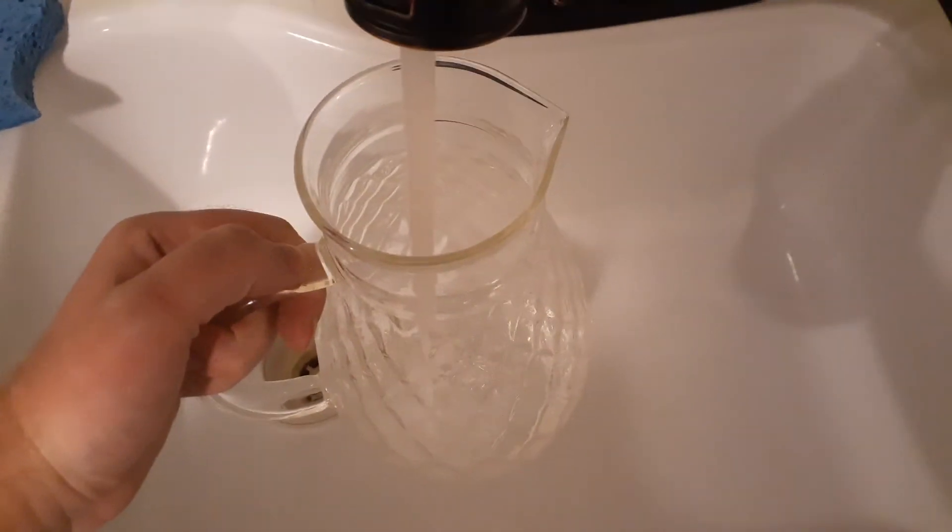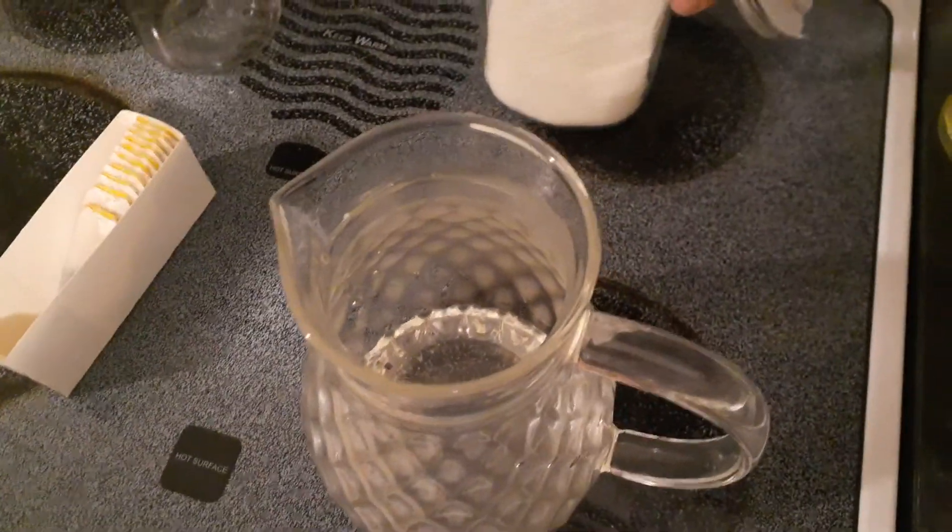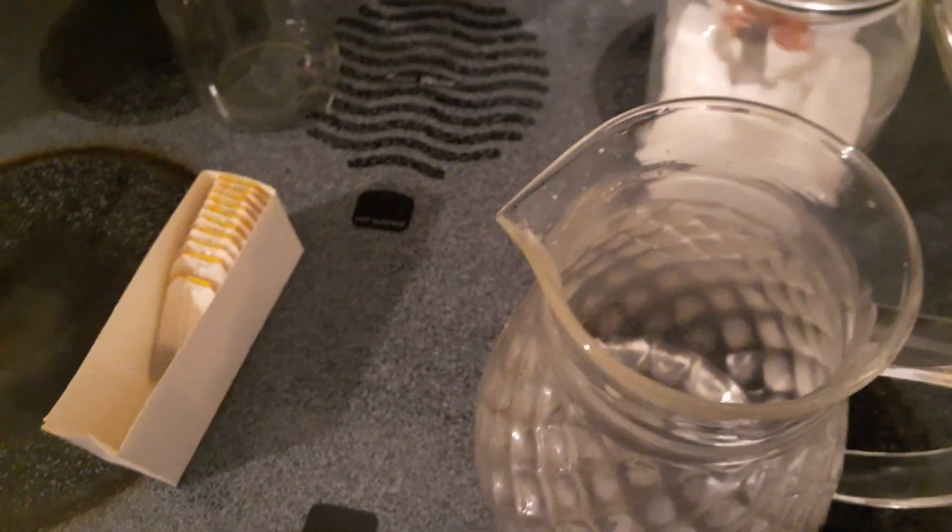Just turn on the hot water and set it to maximum heat. It's not too high pressure, and you're going to put about two inches of water at the bottom of the pitcher. My pitcher here is about 100 ounces, which will fill your cup up about three times for the standard size here in the US.